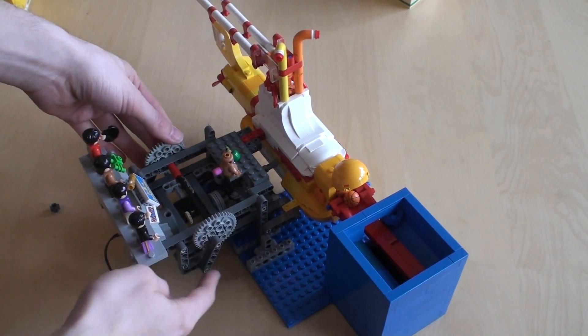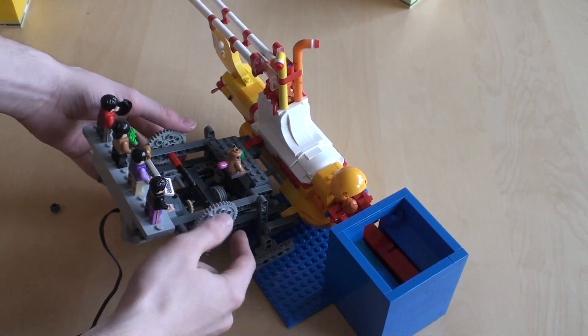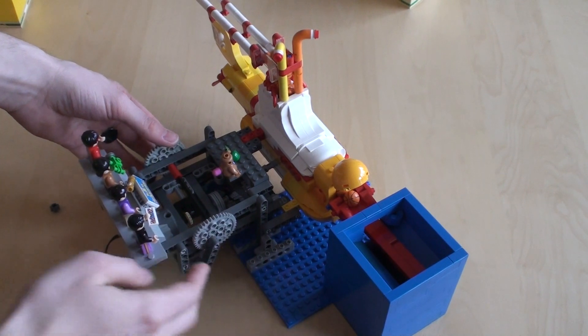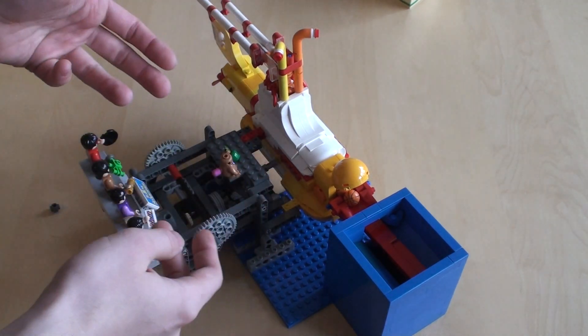And this is a simple lift-arm mechanism that pulls and pushes in order for the submarine to go up and down. The Beatles back here act as ballast, so that there's not too much strain on the system.